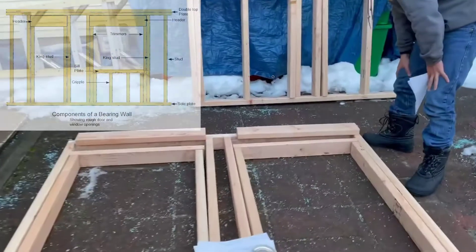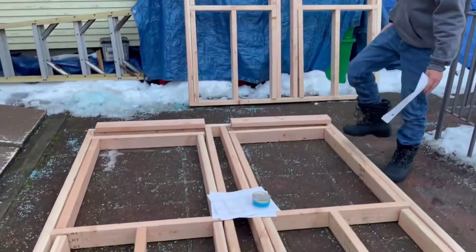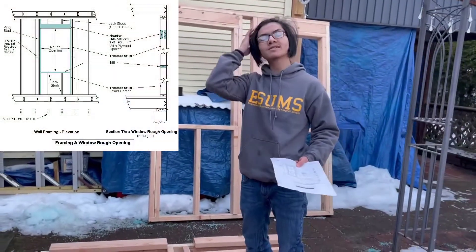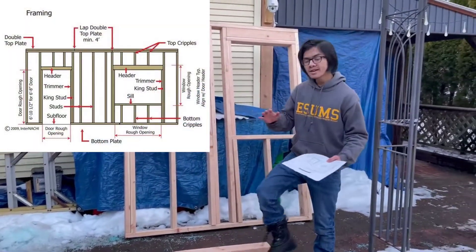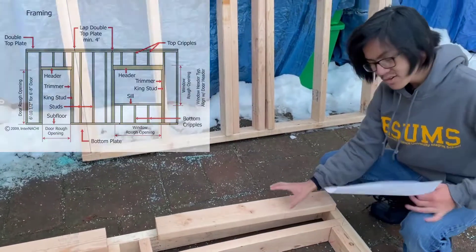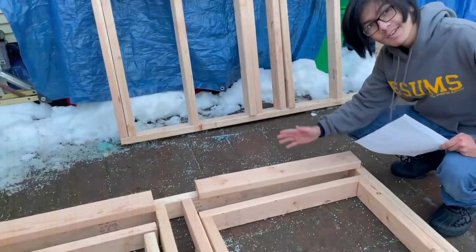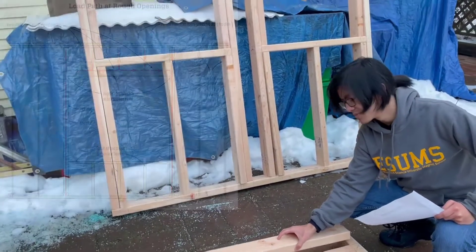At the top we have the top plate. Getting into the smaller details of the frame: first we have the window — they call this the rough opening on the diagram. This window opening is actually 36 by 24, which is exactly the size we need for our glass panes. Above our window, we need to have a header. A header looks like this — it's not horizontal, it's vertical — and usually we have a double header. The reason is that if you have a window and put a roof on top of it, you don't want that roof collapsing onto the window. You want support on top of the window that doesn't collapse onto it. That's the purpose of the header.